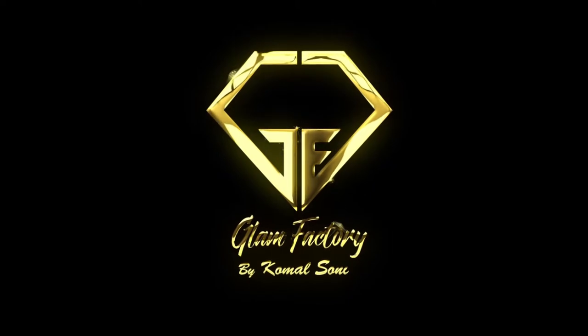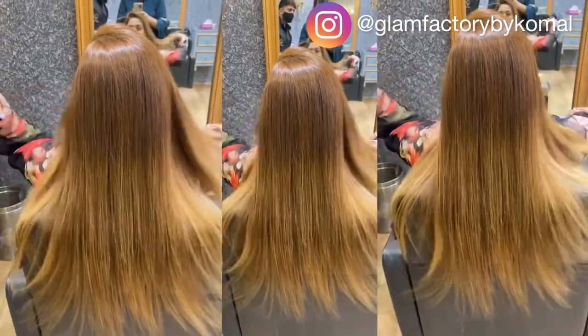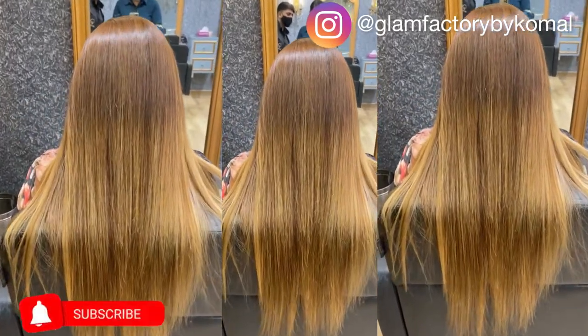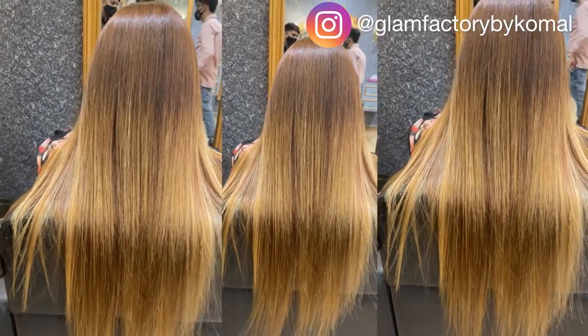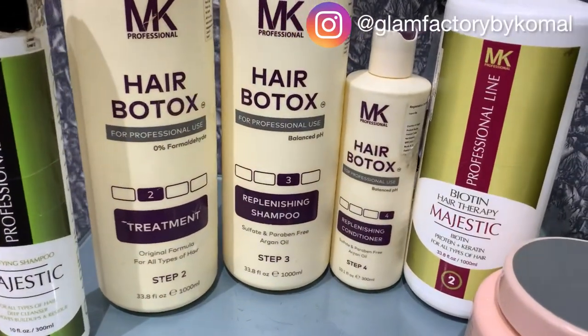Hello everyone, welcome back to my YouTube channel. I got my Botox hair treatment done — this is a hair treatment which uses less chemicals, and I will show you the full procedure now. This helps with hair fall and natural hair growth.